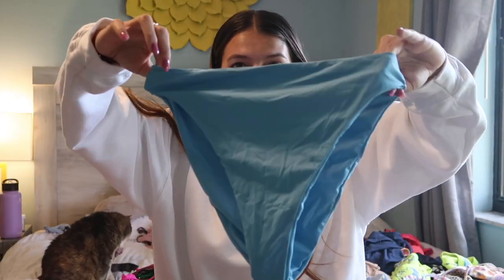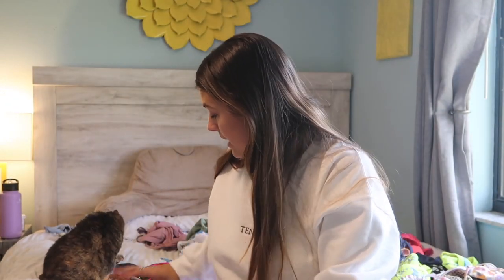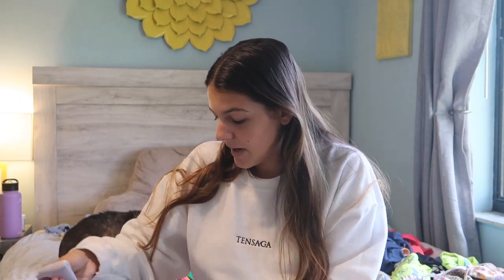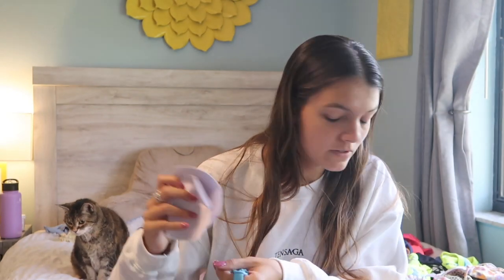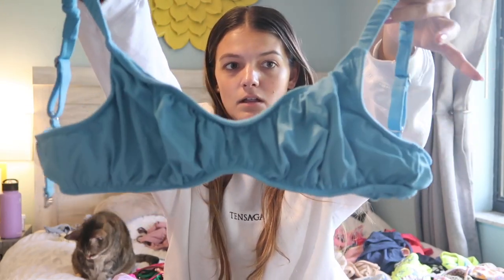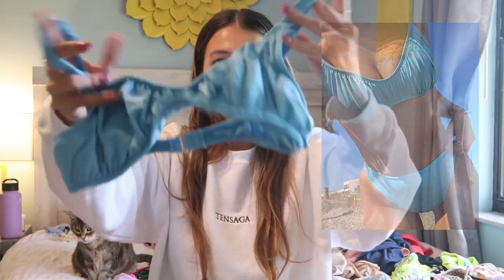The next Dip and Daisies bikini is this high-waisted blue bottoms — pretty medium coverage in the back. The top is padded but I'm taking the pads out right now because they got all wrinkled in the wash. The top is just this really cute little scrunchie-looking top with adjustable straps, which is always good to have in a bikini.